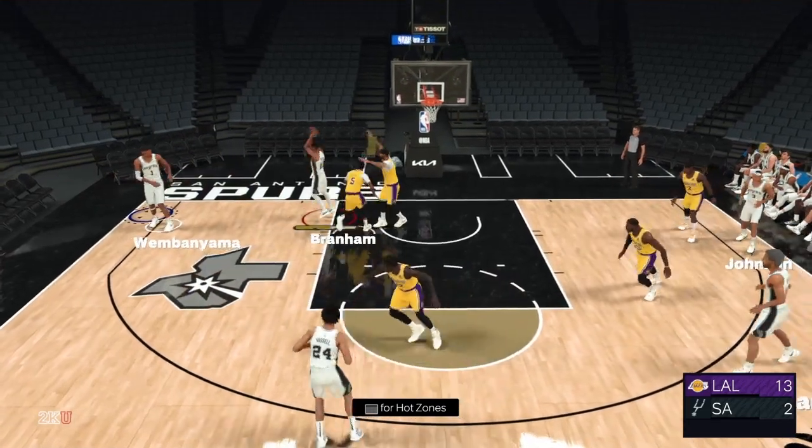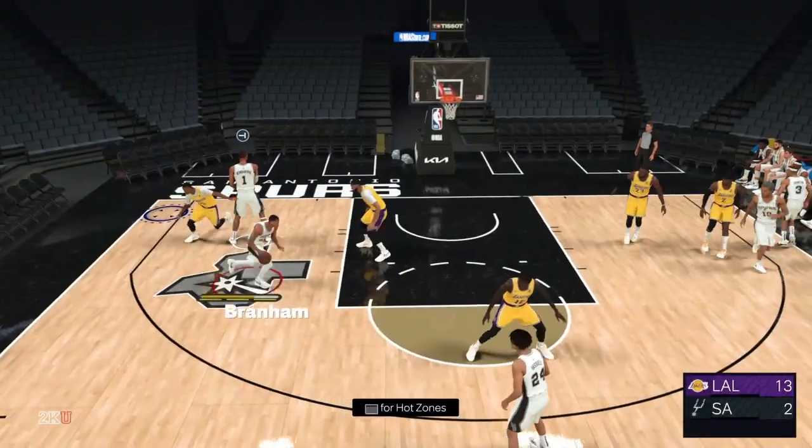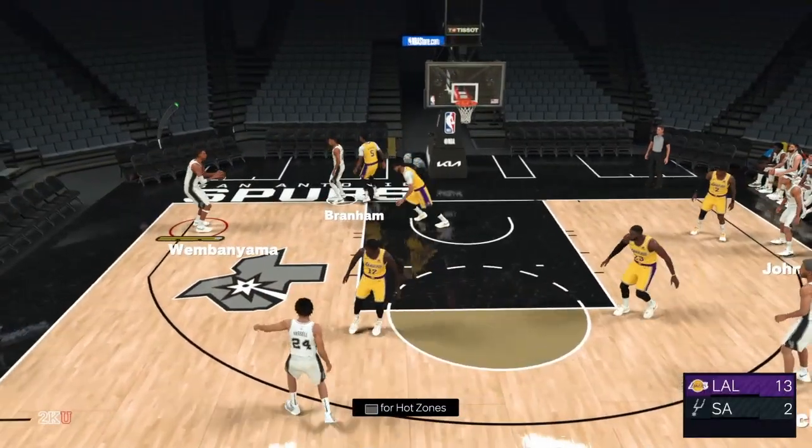Here you go full speed. Cut outside, get in his way, and then throw the same simple pass. There's no way that anybody can rotate to that. And that's going to be it. Thank you for watching.